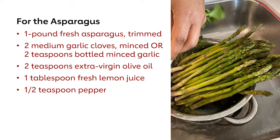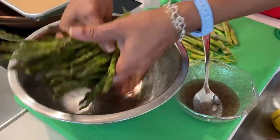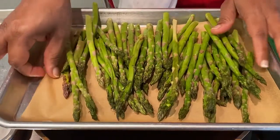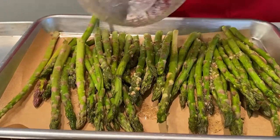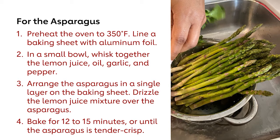I've got my asparagus with all the tough ends removed. The next thing I'm going to do is add about a tablespoon of lemon juice, some olive oil, two cloves of minced garlic, and pepper. I'm going to mix all this together, then line the asparagus up on a sheet pan with parchment paper and drizzle the lemon juice, garlic, and olive oil mixture over it. Then we're going to put it in the oven and bake at 350 degrees until it's crisp tender.